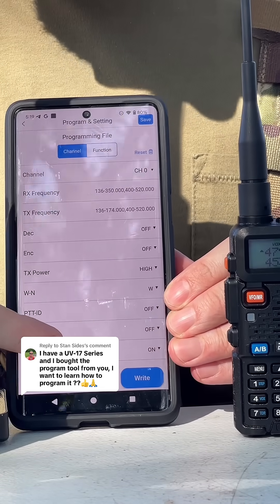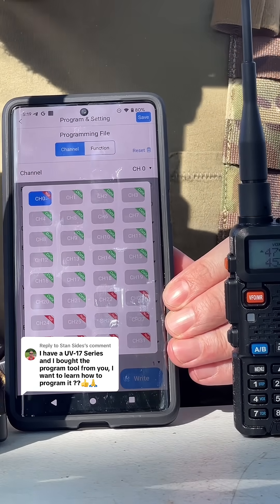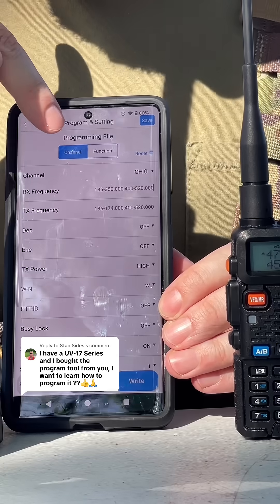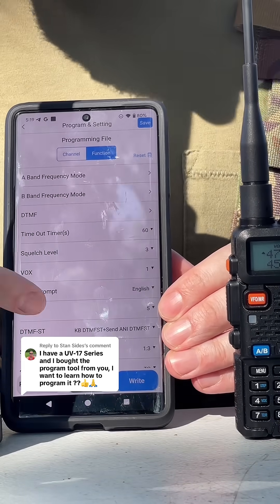This is where you're going to actually program your channels. If you go here, it'll pull up all the channels on your radio, and then you can program whatever frequency you want to whatever channel. Then, if you go from Channel over to Function, this is going to pull up all of your menu options.